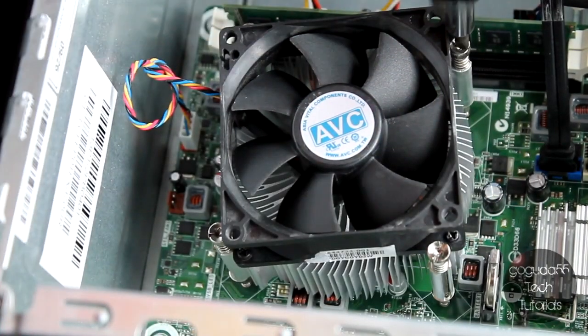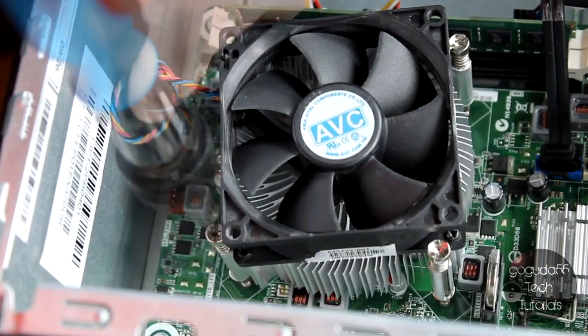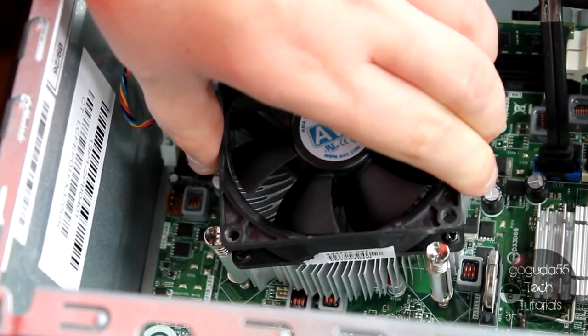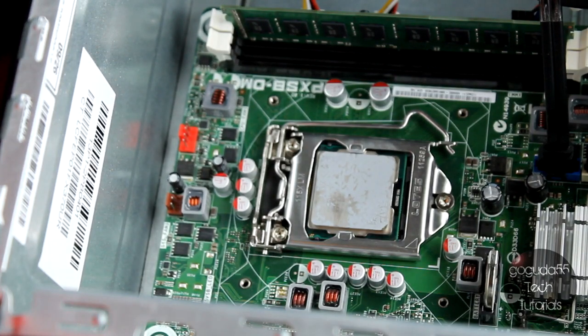The first step is to unscrew the heat sink from the CPU. My heat sink is held in with four Phillips screws, so I just grabbed a Phillips screwdriver and I'm just unscrewing that now. Next, you'll want to disconnect the fan from the motherboard, and you can go ahead and lift off the heat sink.